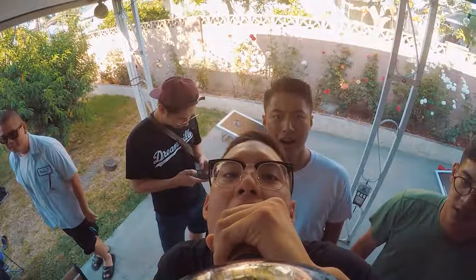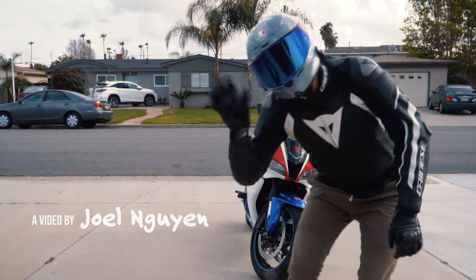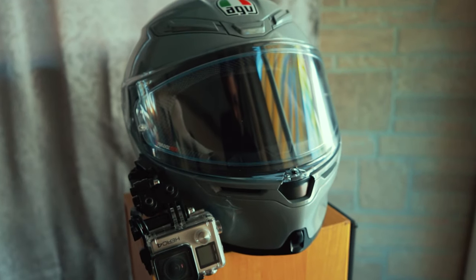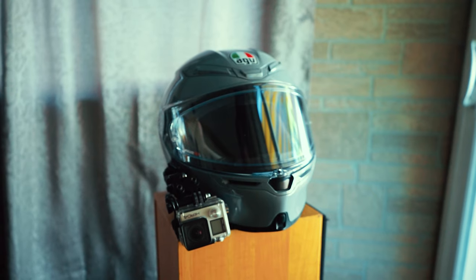I wanted to talk about the AGV K6 helmet today. I made a video in the past talking about the AGV K6, but I'd only had that helmet for a couple of weeks when I made that video — it was my first impression. Now I've had it for a couple of months and I wanted to make an update video explaining a couple of things you might have questions about before you purchase the K6 helmet.